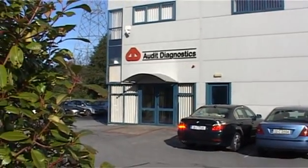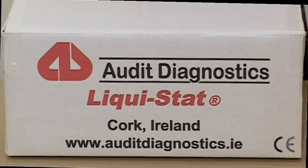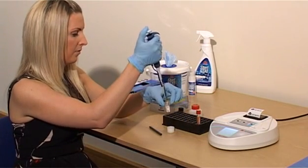Welcome to the Audit Diagnostics Liquistat training video. The Liquistat is very simple to use. By following the instructions on the screen and adding the sample to the cuvette, you can easily operate the system.